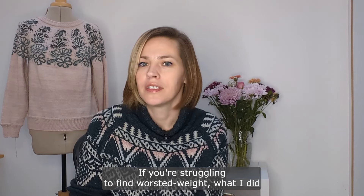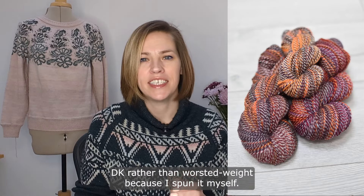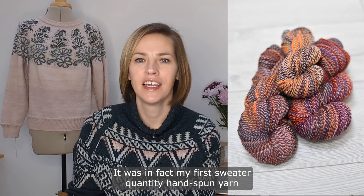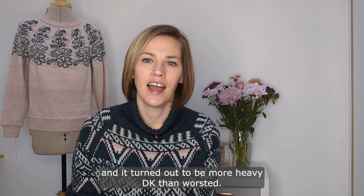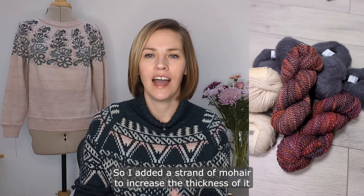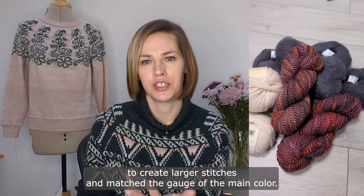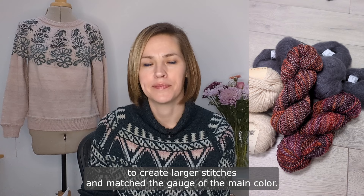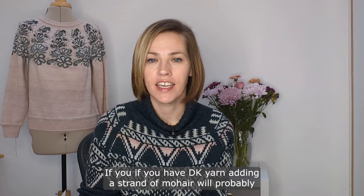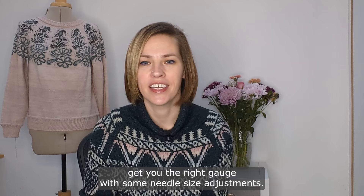If you're struggling to find worsted weight, what I did for my contrast color was use heavy DK rather than worsted weight because I spun it myself — it was in fact my first sweater-quantity hand-spun yarn, and it turned out to be more heavy DK than worsted weight. So I added a strand of mohair to increase the thickness to create larger stitches and match the gauge of the main color. That is something you can do for any yarn, even your main color. If you have DK yarn, adding a strand of mohair will probably get you the right gauge with some needle size adjustments.